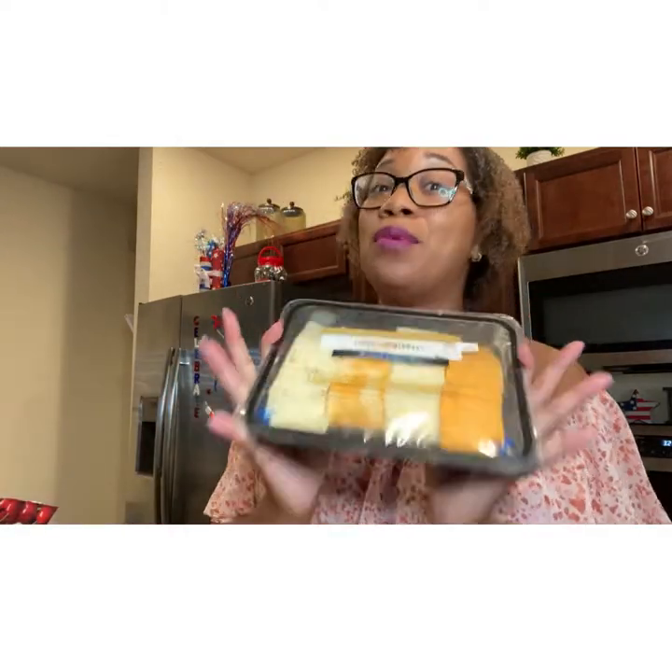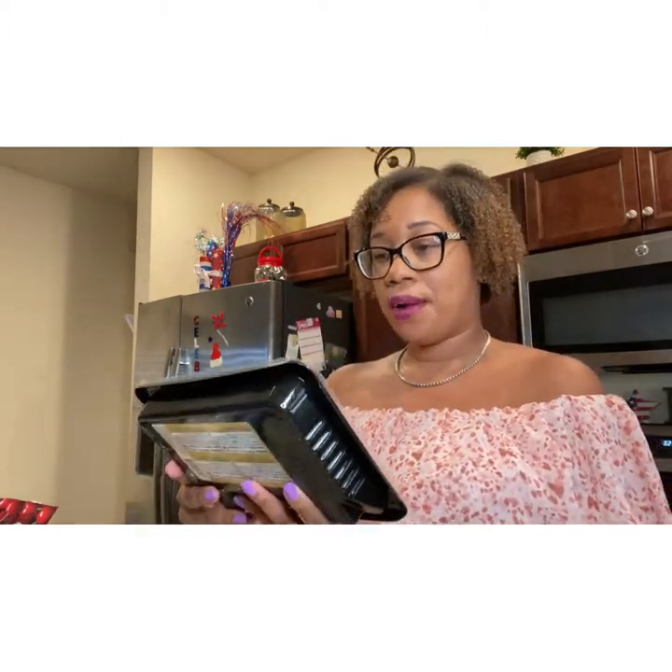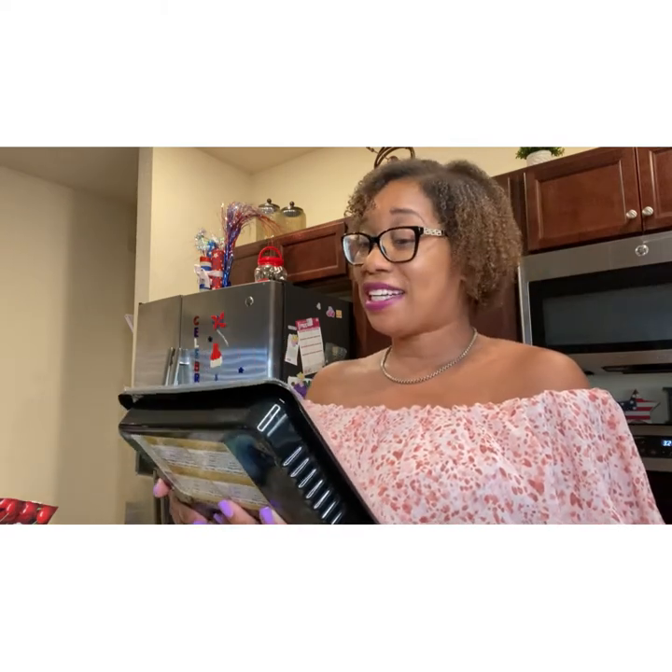Then you need your variety of cheeses. Most grocery stores have this pre-cut variety of cheeses. Here we have pepper jack cheese — like a little spice — Colby jack cheese, Swiss cheese, and cheddar.